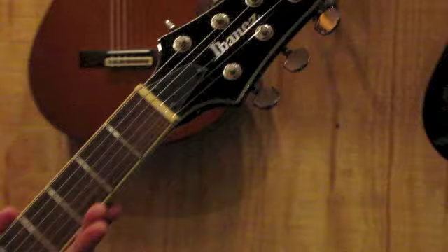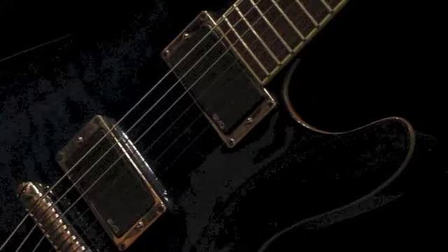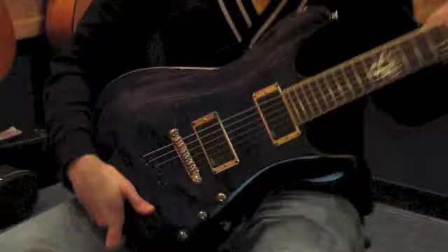The guitar is in great working and playing condition and has been fully set up and tested by our shop. The action is very low for fast and comfortable playing and the neck is straight with minimal relief.